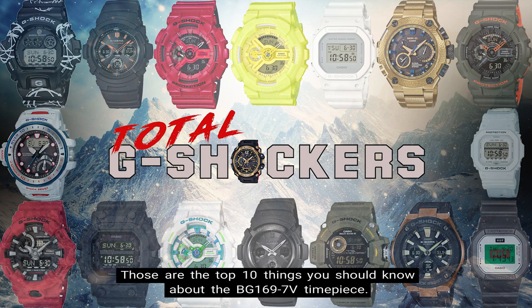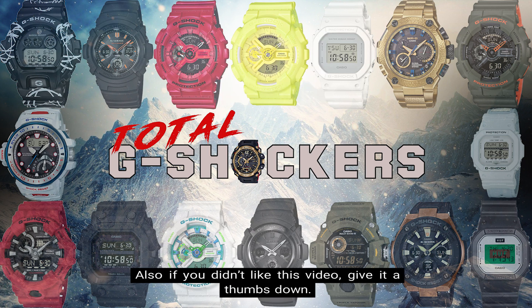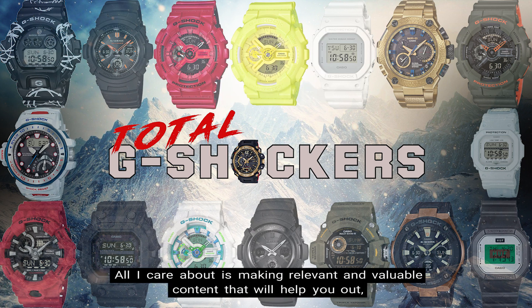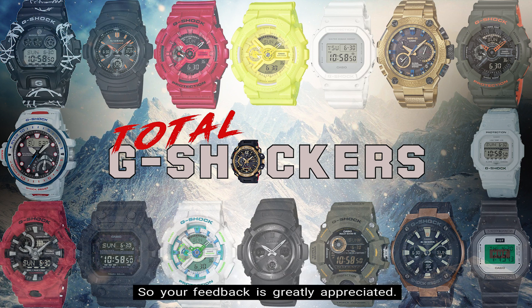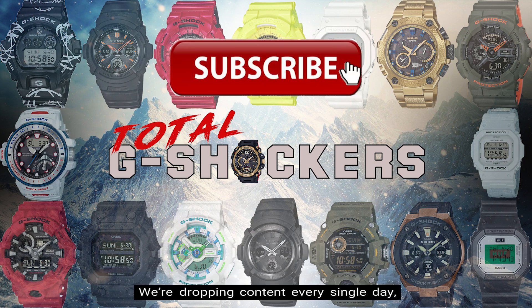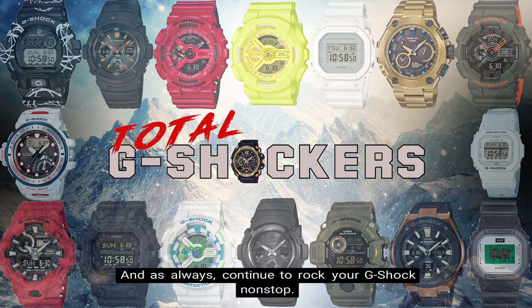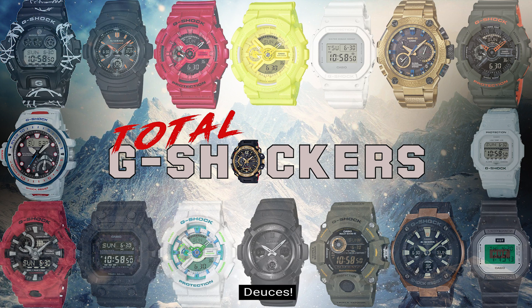So there you go — those are the top 10 things you should know about the BG-169-7V timepiece. If you like this video, give it a thumbs up. If you didn't like it, give it a thumbs down. All I care about is making relevant and valuable content that will help you out, so your feedback is greatly appreciated. Make sure you subscribe if you haven't already and hit that notification bell. We're dropping content every single day. That's all for now — I'll talk to you later. And as always, continue to rock your G-Shock nonstop. Deuces!